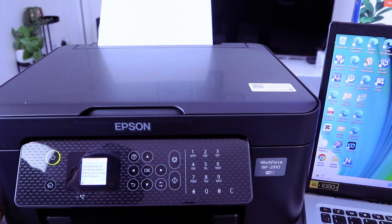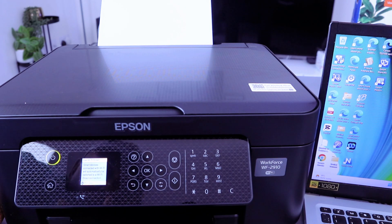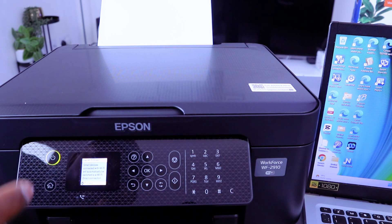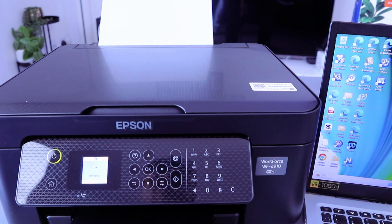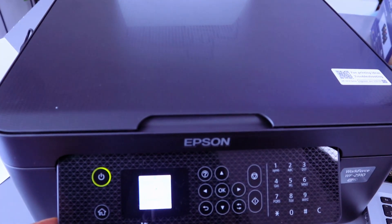It says: connect printer and device directly when you do not have a Wi-Fi network — select OK. Smart device connected with Wi-Fi will automatically be switched to Wi-Fi Direct — select OK. It is now setting up Wi-Fi Direct.